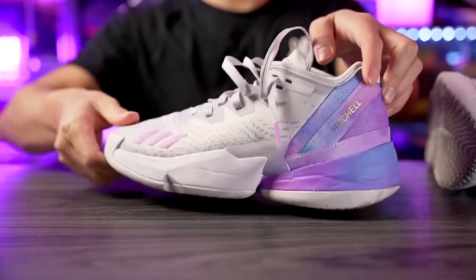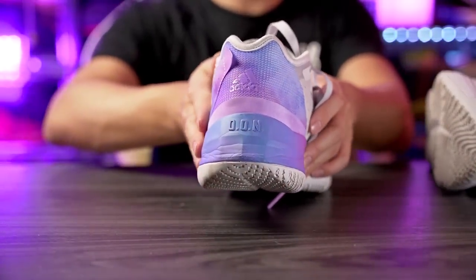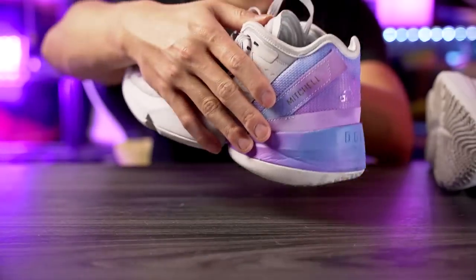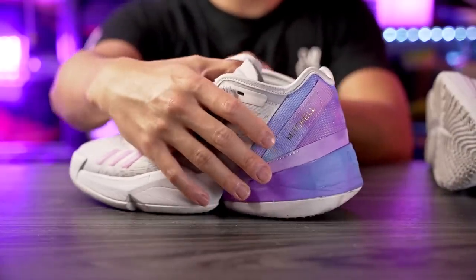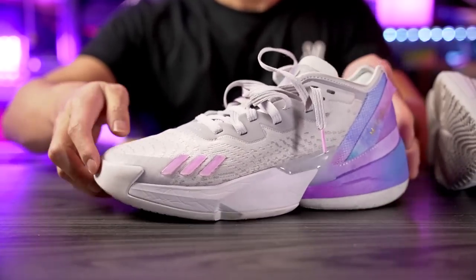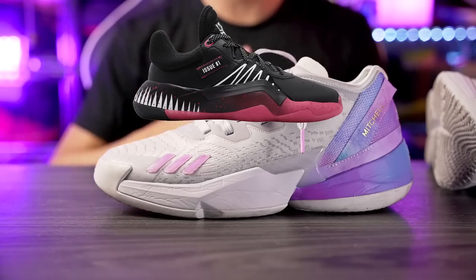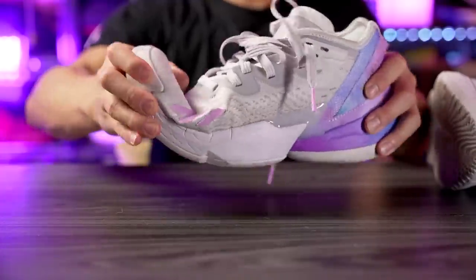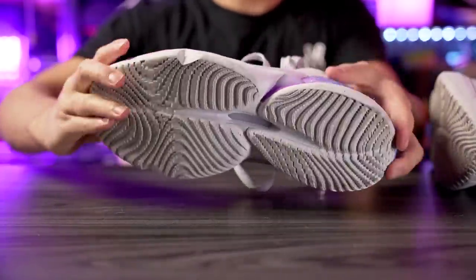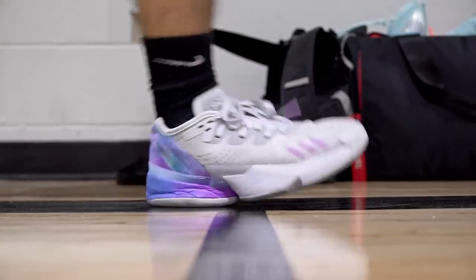Moving on to heel-to-toe transition — overall it was really nice and very smooth. In the heel we have a nice rounded shape and fully exposed Light Strike midsole with a crazy amount of compression and a little bit of bounce, which feels nice during heel-dominant strides. In the forefoot we have a little bit of a curved shape — way better than the Don Issue 1, which was super flat. There's a good amount of forefoot flex along with good torsional support from the plastic midfoot chain plate. Overall it felt really smooth, and I really liked it.